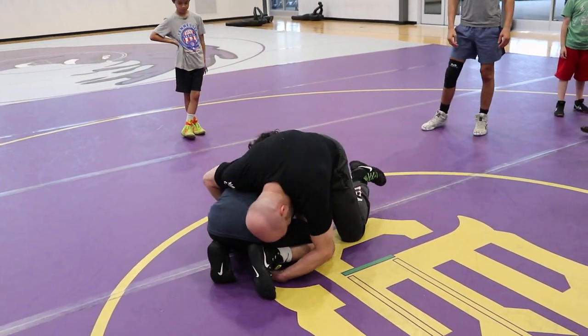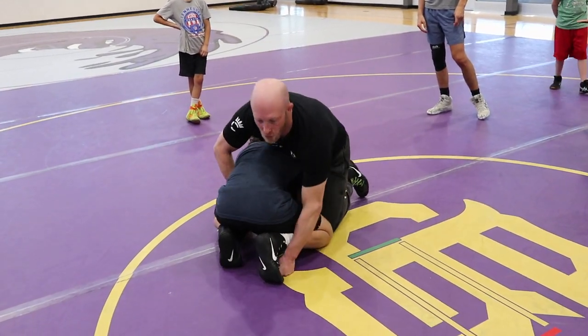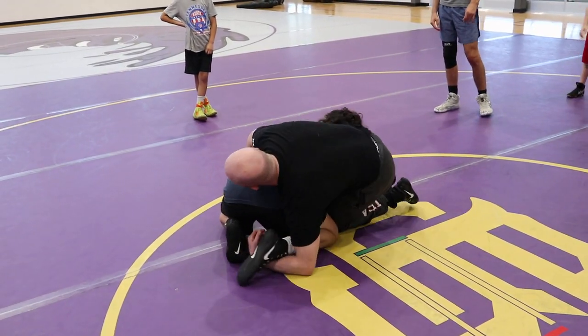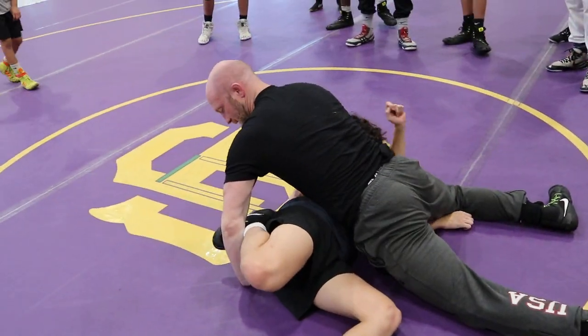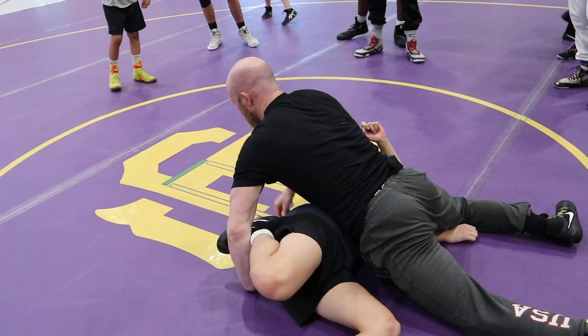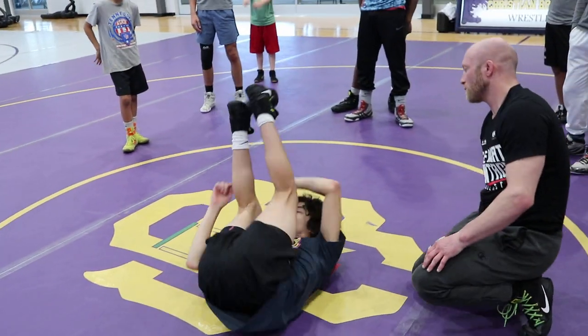But I don't drape over the top — I crunch them up with my hips. Crunch, windshield wiper, backwards roll, tight ball, big sprawl at the end. Notice his foot's trapped to his butt. Top hand's going to find that bottom shoulder. This is our high crotch ankle roll.